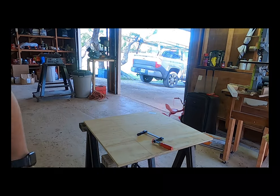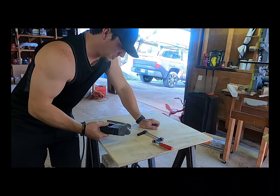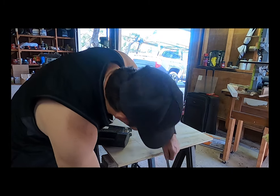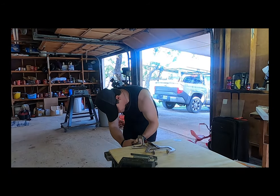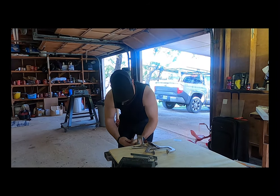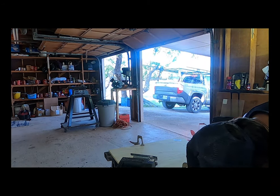So next up, I'm going to try to cut out these squares. I'm going to do it with a jigsaw. I should probably do it with a skill saw, but we're going to check this out and see how it works. We've got some seat clamps — just clamp this piece of wood down so it doesn't move on us. A little more stability.